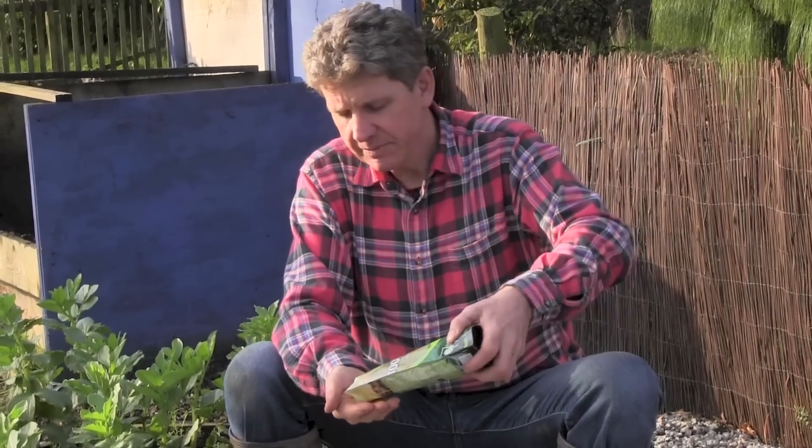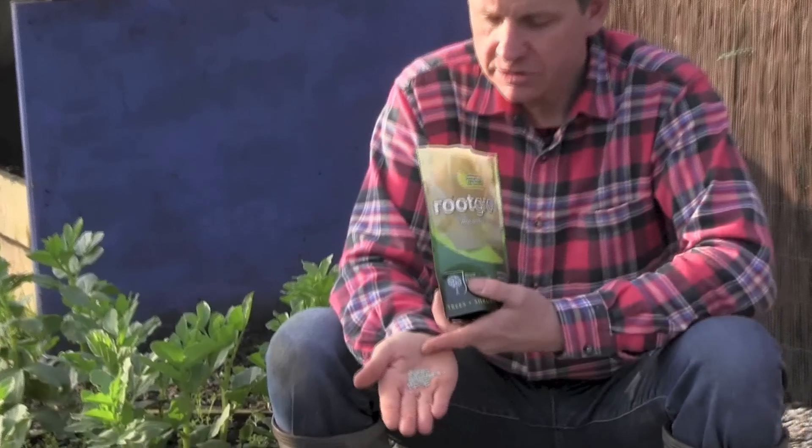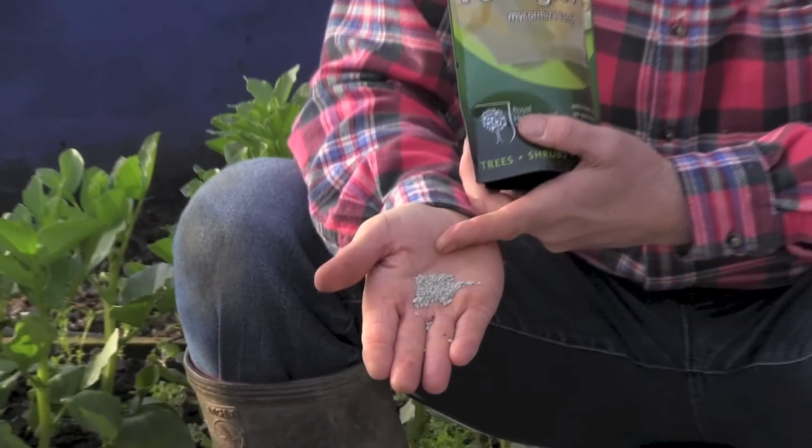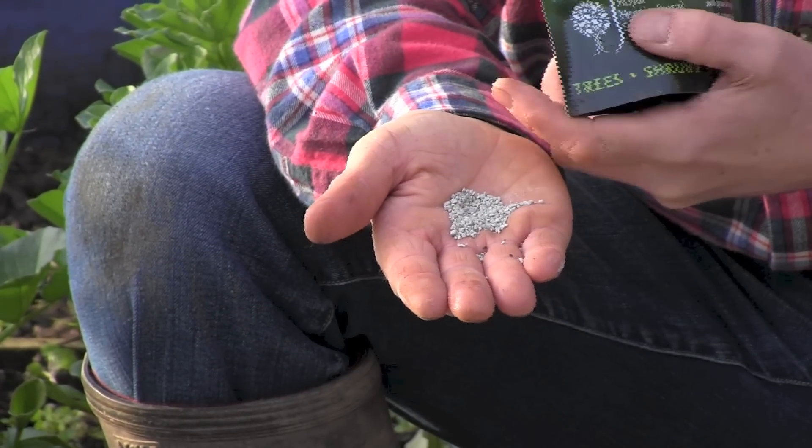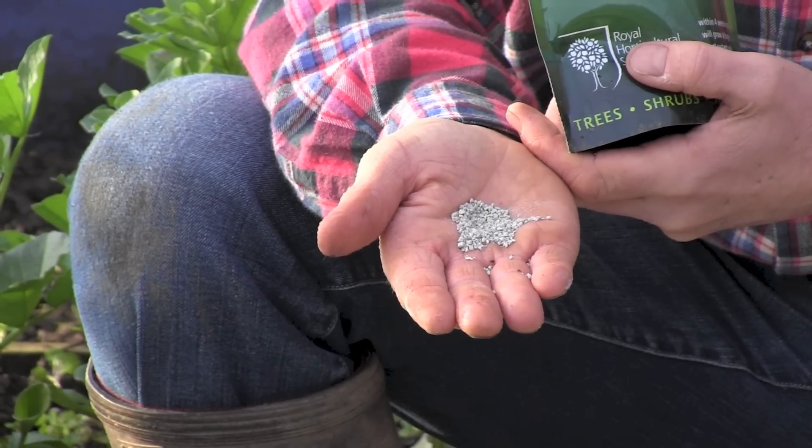It's the 12th of January — you can probably hear my local jays squawking in the background. It will also give you much more balanced growth with your plants. I'll just pop some into my hand so we can focus in. It looks very, very similar to calcified seaweed. It's actually mixed with clay so that it's easier to use and easier to spread.